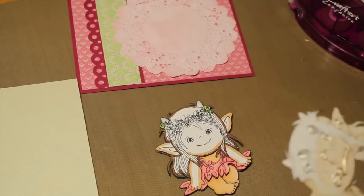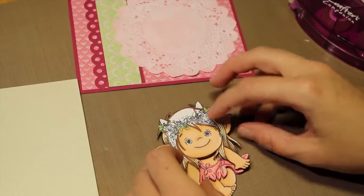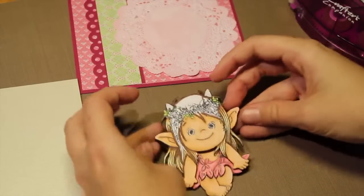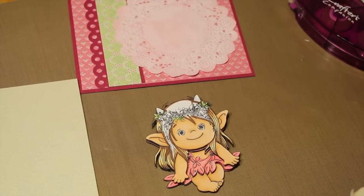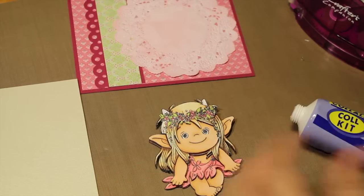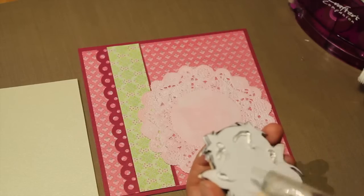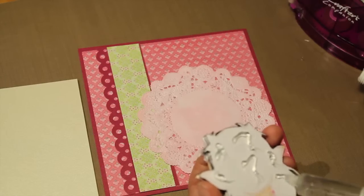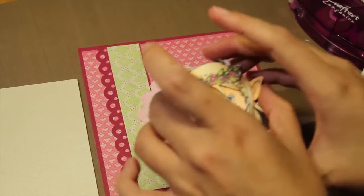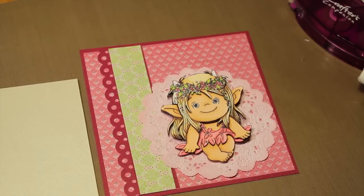And her arms, a little bit on her ears. I really love this glue — it's simple to use. There's her head, and now we only have her hair left. Now we are going to stick her down to the card and give her a little dimension too, just using some more of this glue, sticking her down so she sits at the edge of that doily.